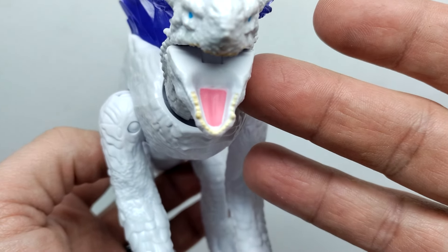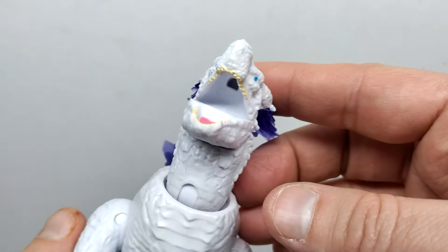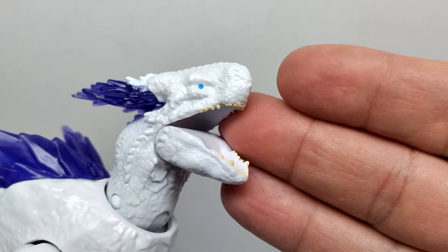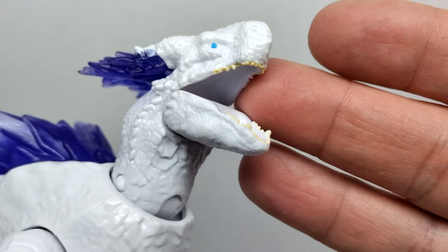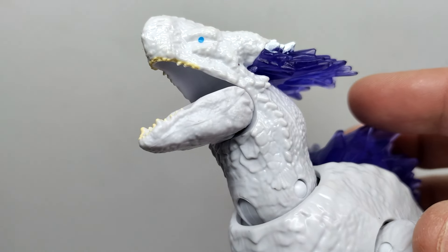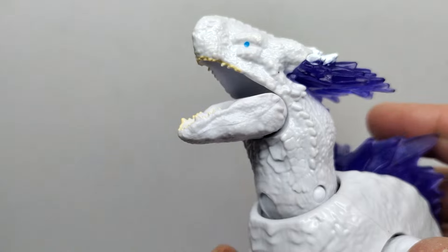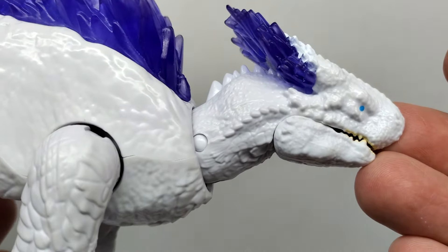The inside of the mouth is about as generic as it could possibly get - we only have a tongue sculpted in there, painted pink, and that's it. Up on the upper jaw there's a slot for the Frostbite Blast to go into. We do have teeth sculpted out, painted with a yellowish tone - not too sloppy, not great, but looking a little better on one side. The teeth in the lower jaw don't even look like they have paint on them, so a little iffy on those teeth.